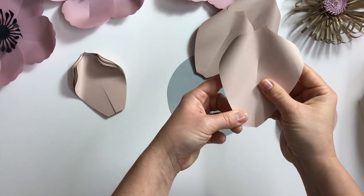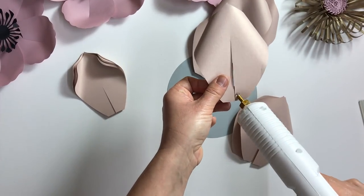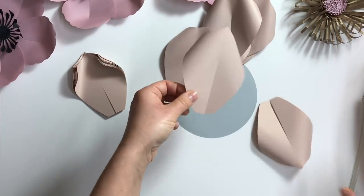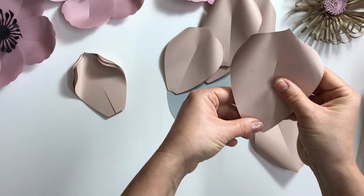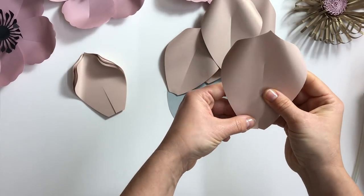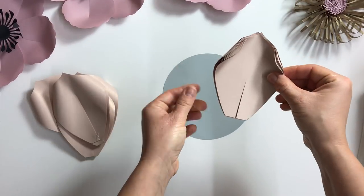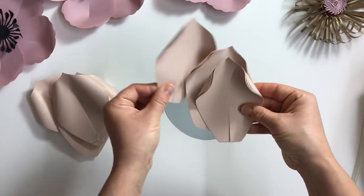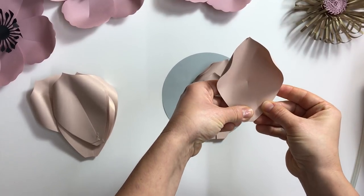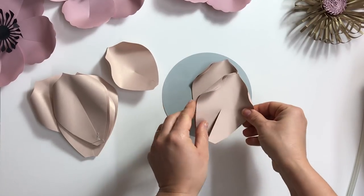I call this flower 'lotus' — well, it's not a real lotus but it looks like one, pretty close in the shape of petals. For the second layer of petals, I glue them a little bit differently so they stand upright a little bit more.